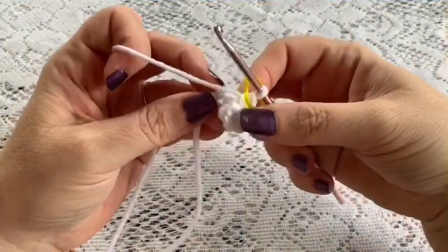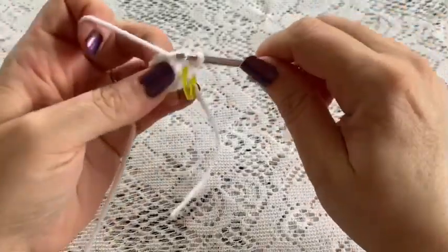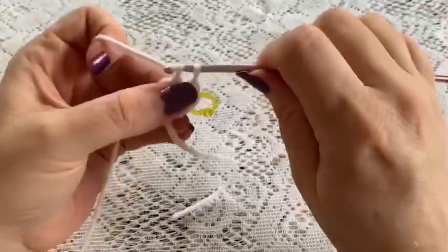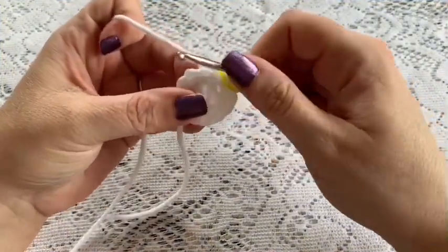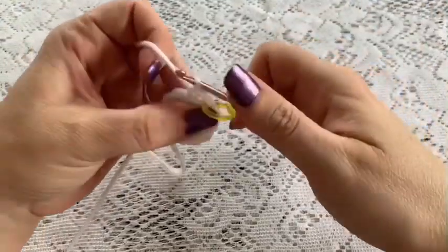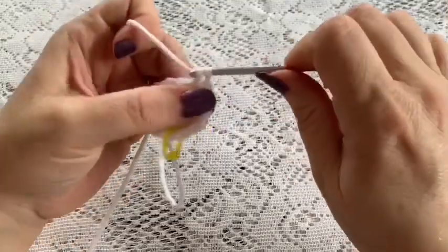For round 2, do 1 increase in each stitch all the way around — go into that first stitch, do your first single crochet, then into that same stitch another single crochet for your increase. Repeat all the way around. At the end of this round you should have a total of 12 stitches. For round 3, do a repeating sequence of 1 single crochet followed by 1 increase all the way around — at the end you should have a total of 18 stitches.